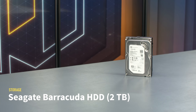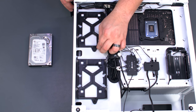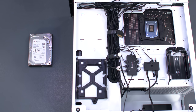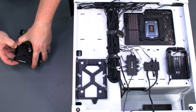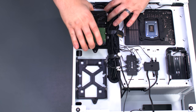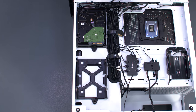For secondary storage, we're using a 2TB hard drive from Seagate. Remove the thumb screw holding the 3.5 inch drive sled from the back of the case, then slide it out. This sled uses a tool-less mounting system, so just align the pins with the screw holes on the sides of the drive to hold it in place. Then slide the drive back into the case and secure it with the thumb screw.